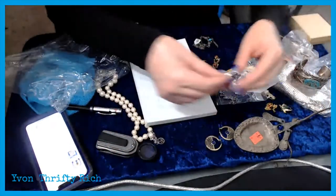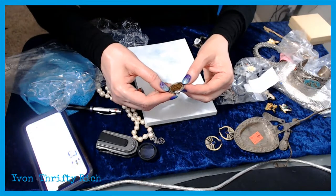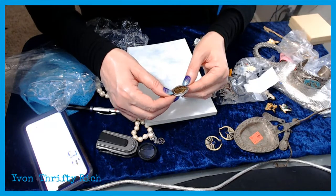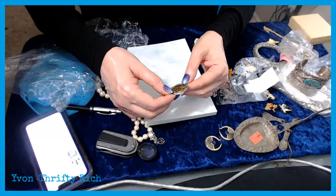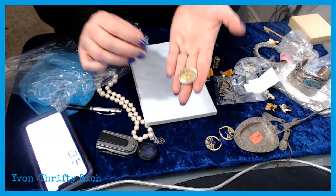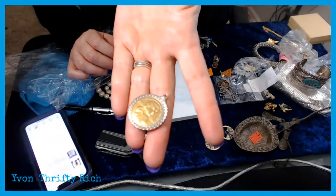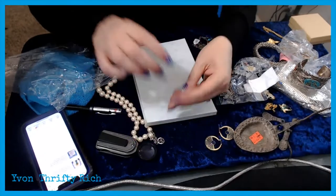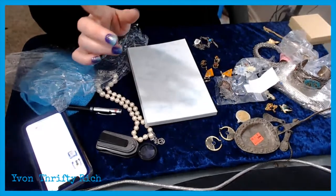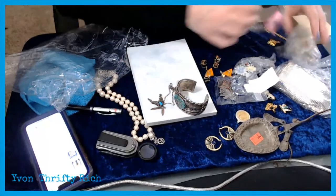I don't know where this came from but it's some kind of commemorative coin — United States of America, Mohawk, American Indian council something — in a silver bezel. I know to check American Indian items carefully. They can be some money makers.